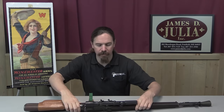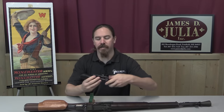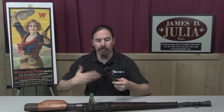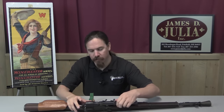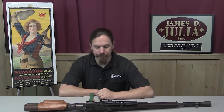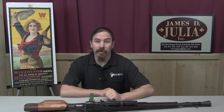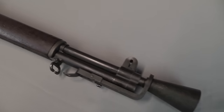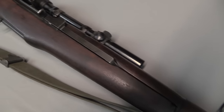You have a detachable scope base which can be taken off like this. You can carry it around in a protective container, mount it on with presumably no loss of zero when you need to shoot, lock it down, and you're good to go. The problems really all came down to cost and accuracy, and it seems that political machinations probably had a lot to do with the adoption of the M1C.